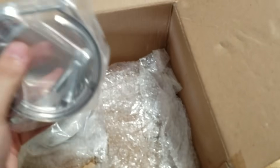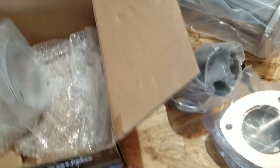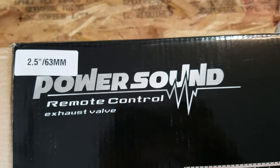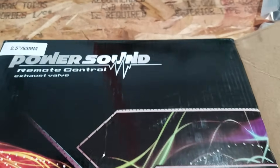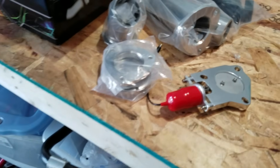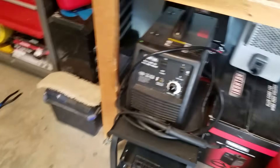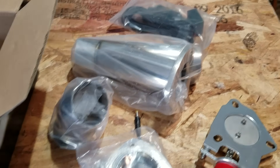I always see these V-band clamp fittings on downpipes. These products are all over the place and they're really sketchy, but this is the one I'm getting for the Impala — two and a half inch, Power Sound, ordered straight off eBay. The two and a half inch was actually more expensive than the three inch, so I ended up getting this. I think it should be fine because I got the welder. Got some gaskets too — let's get to it.